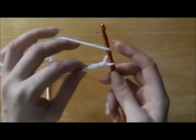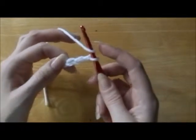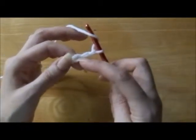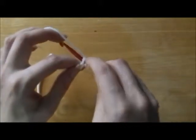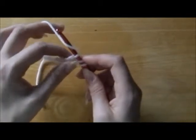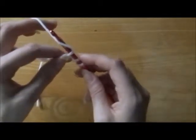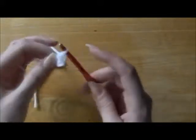So we're going to do yarn over, wrap the yarn one time. We're going to go into that third chain, go right through the center. Put our hook through, wrap the yarn around the hook, bring that yarn through the first loop, then you're going to bring the yarn through all three loops.